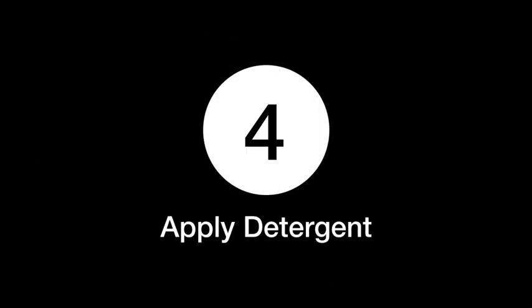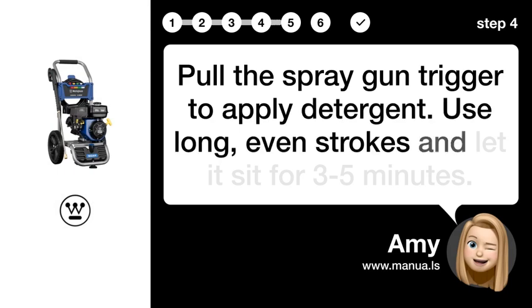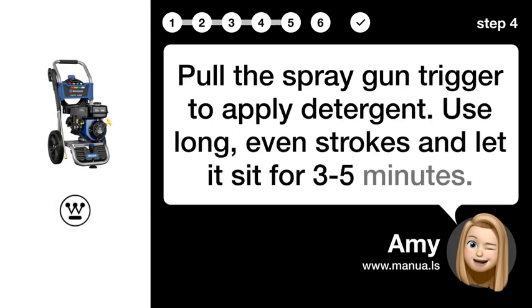Step 4: Apply detergent. Pull the spray gun trigger to apply detergent. Use long, even strokes and let it sit for 3-5 minutes.